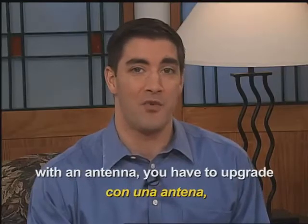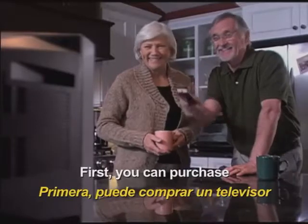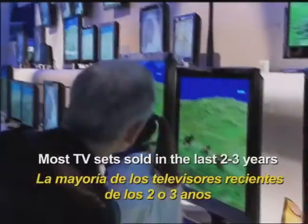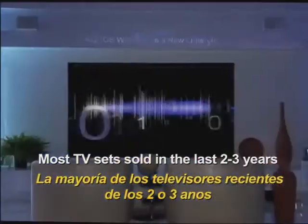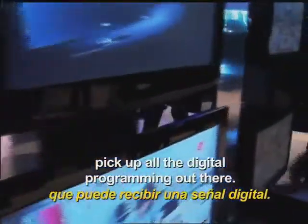To continue watching free television with an antenna, you have to upgrade in one of three ways. First, you can purchase a new set with a digital ATSC tuner. Most TV sets sold in the last two to three years have digital tuners, which can pick up all the digital programming out there.